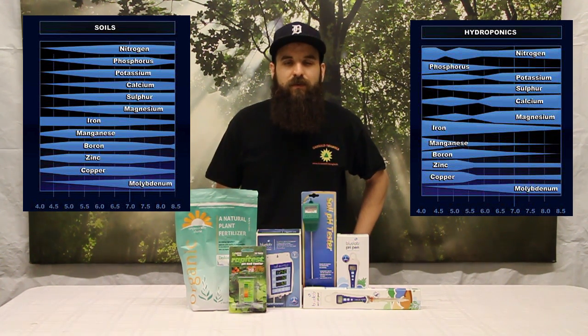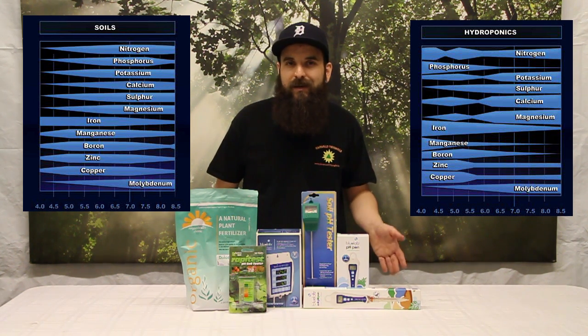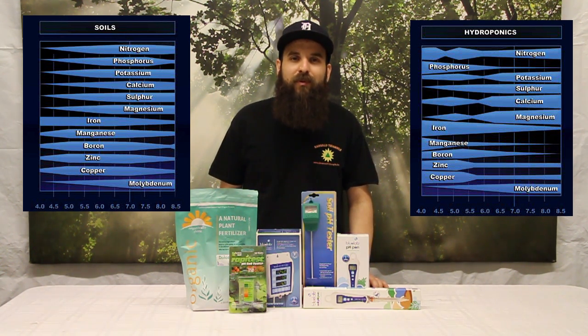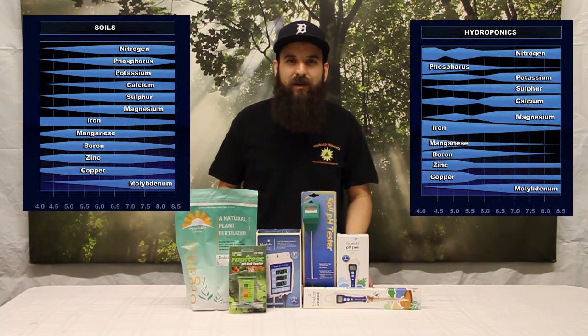In a soil garden, we're going to be looking to stay closer to 7.0 pH — 6.5 would be ideal, but 6.2 and below, as you can see, you're in trouble, especially in flower. Now in veg, you can see that down to around even 5.6 or 5.7, you could have a very healthy veg plant and you wouldn't know you were in trouble. But as soon as you try to flower that plant, their phosphorus needs go through the roof, and around 5.5 to 5.6 their phosphorus levels are very low.